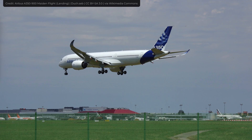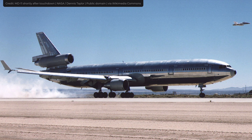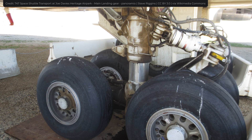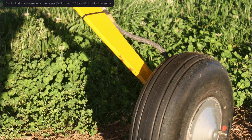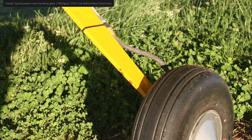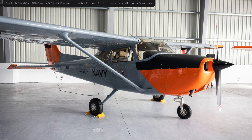Airplanes land with tremendous force. Given that some planes can weigh up to 500 tons, it's important to absorb some of the energy to prevent damage to the aircraft. For this reason, most airplanes are equipped with shock absorbers. Shock absorbers generally come in two types: solid and oleo struts. Solid shock absorbers consist of metal rods that flex under impact, and are the simplest type, usually only used in small aircraft.